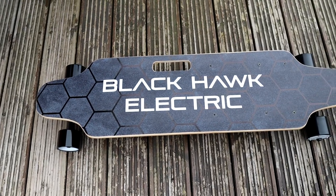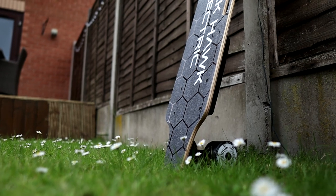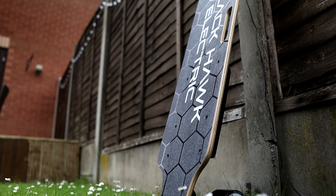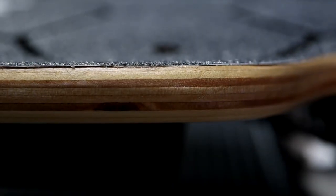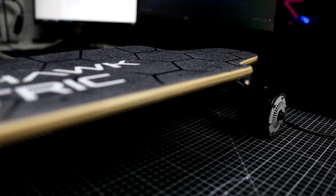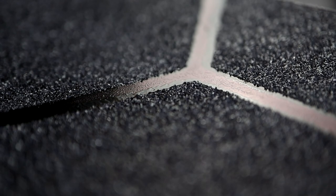The deck is probably my favourite part of the board. It's 90cm long, 23cm wide and made of Canadian maple. It has the right amount of flex for me — not too stiff so it can't cope with bumps, but not too flexy like a Boosted Board was for me, where you feel out of control. It has a nice concave too, which keeps you planted on the board when carving. The grip tape may be too rough for some, but I like it — it aids with the control you feel when you're riding.